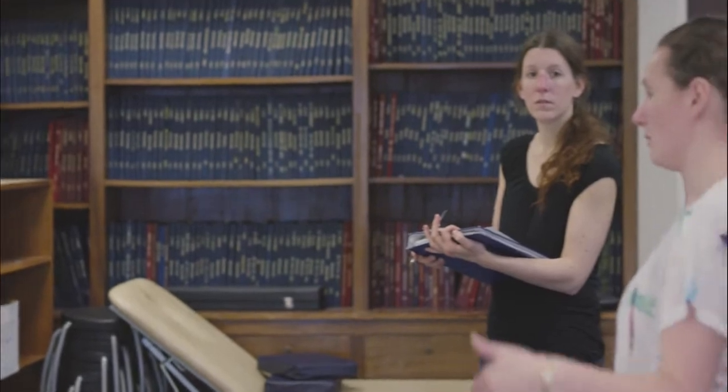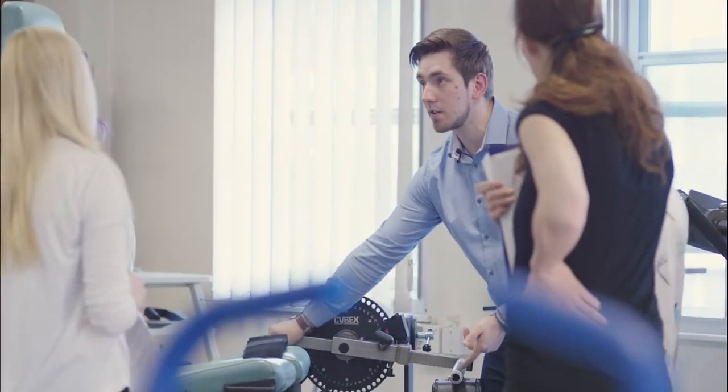There's not many osteopathic places that can offer a human performance laboratory, so part of my role as the exercise physiology lecturer is to teach them how to use scientific, objective pieces of equipment.